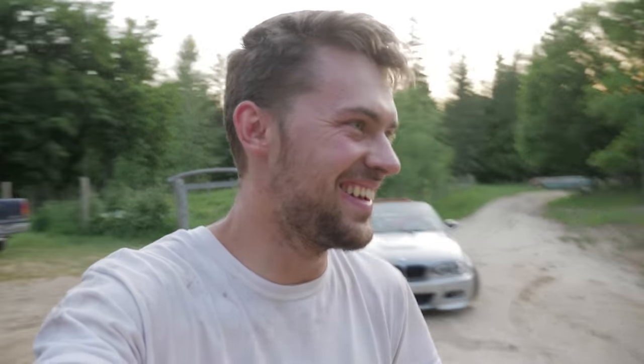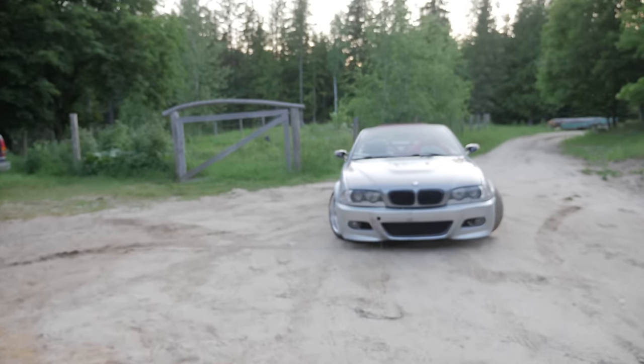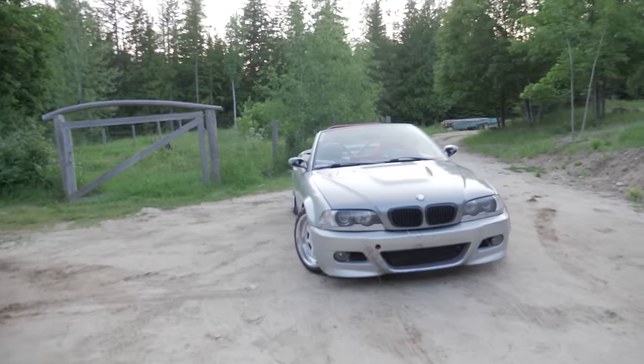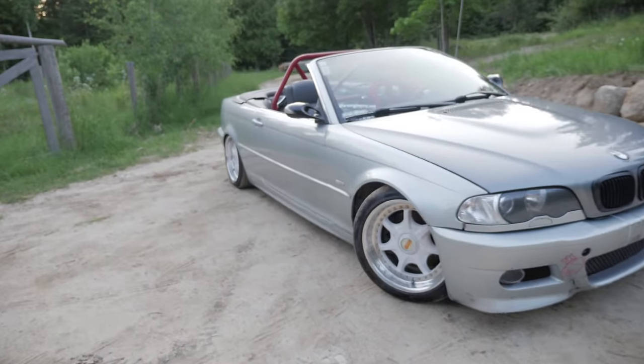I definitely want to wide body it. I want to put deeper dish wheels on it. I just really want to make it look good before I make it super powerful or anything, because I'm not good at drifting yet. And there's not a lot of drifting events around here for me to practice anyway, so I'll make it look good before I make it go fast. That's my rough plan right now.